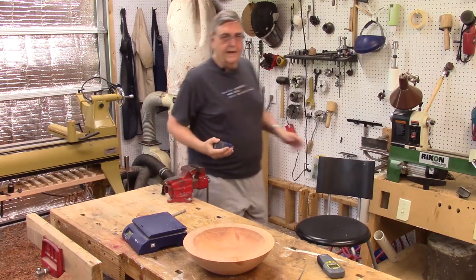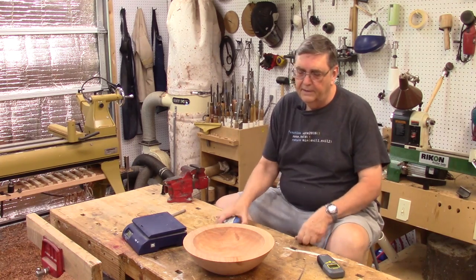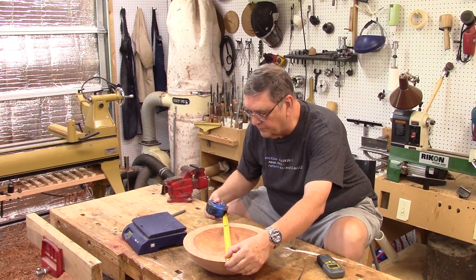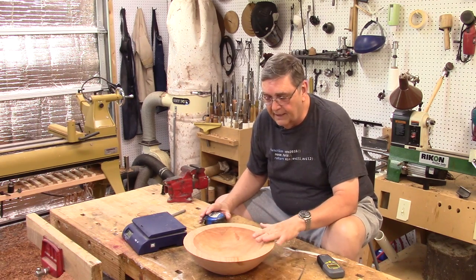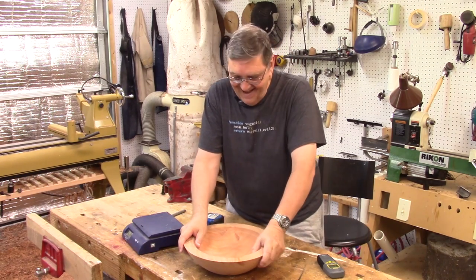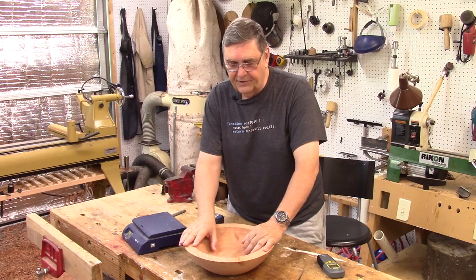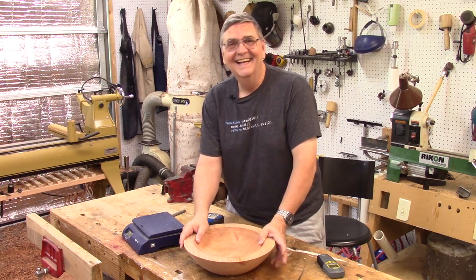One more check: when I took it out of the drying box we lost about a quarter inch across the grain. Measuring again now: 13 and 1/16 inches and 13 and 1/4 inches — so it's contracted about a sixteenth of an inch since coming out of the box. This bowl is ready to turn again. My next video will be taking this bowl back to the lathe for final shaping and adding some decoration. See you next video.